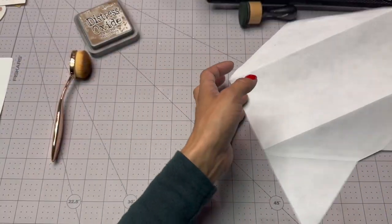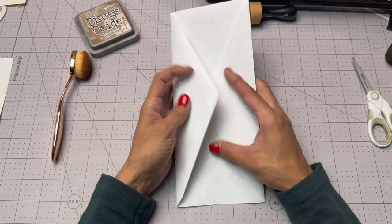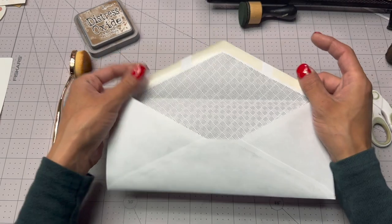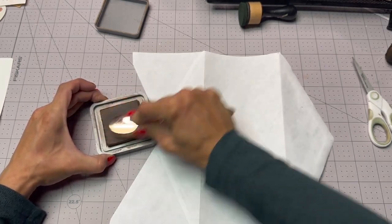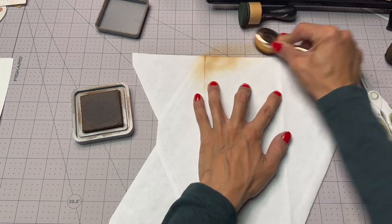I'm gonna ink it and stuff, and I figure I'll close it with a paper clip. I'll just use my distress oxide and my makeup brush — just ink it up real quick.